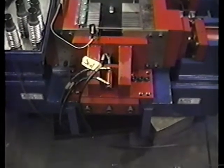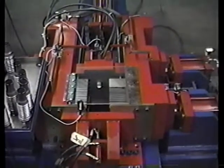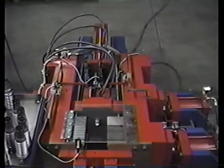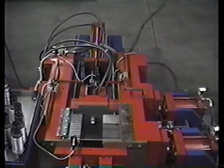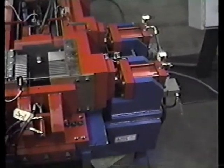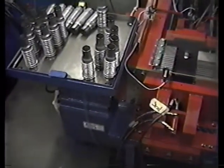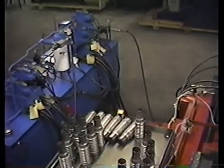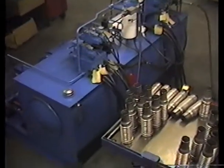Looking at a top view of the machine itself. These machines' length is determined by the preformed length of tube used when forming a part. Some machines are rated for 30 inches, some are rated for 40, and so forth. The power supply is attached separately to the machine.